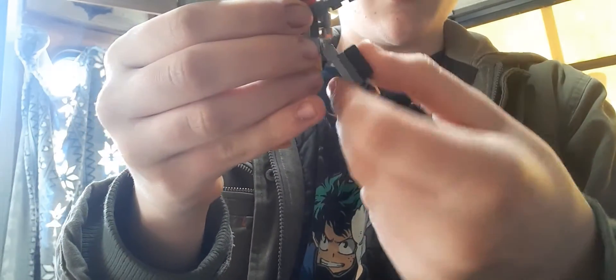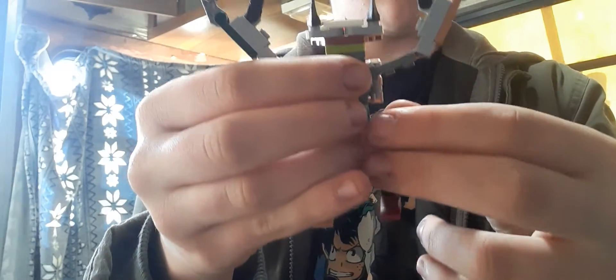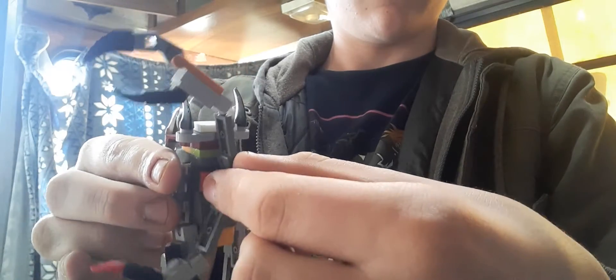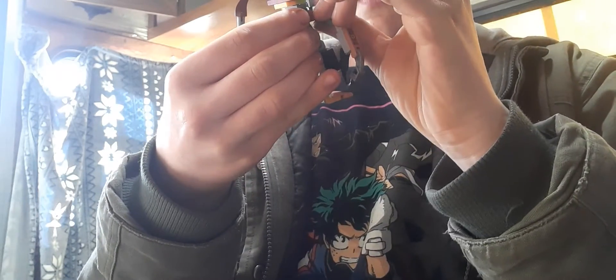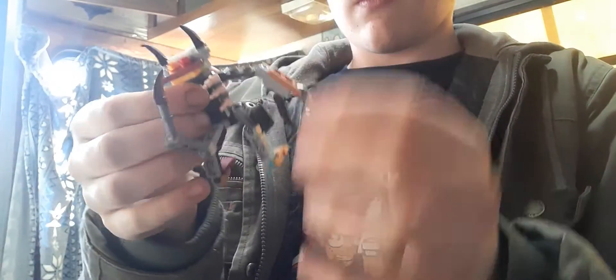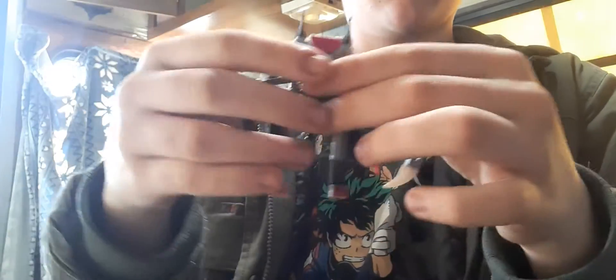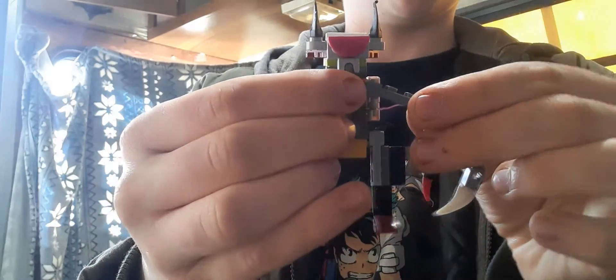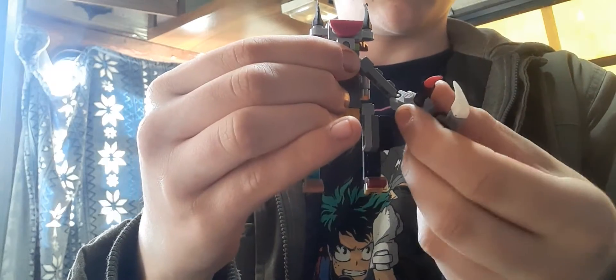Then we're gonna place that like that till it's in a foot position. We're gonna do the same thing with the other one, just get it into a foot motion. And we just need to turn this — there you go. Now you can see his visor, kind of like Tarantulas.